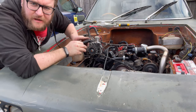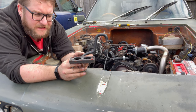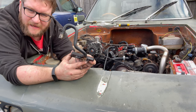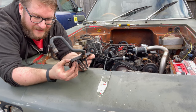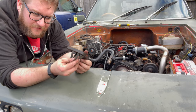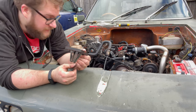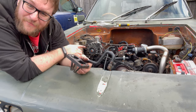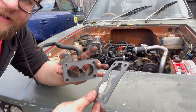Step one is this diffuser slash distribution plate slash recycling-gases-from-the-top-of-the-engine device, which goes in. Primarily it's a spacer, and the fuel shoots down into the V's at the bottom here and diffuses the fuel into the inlet manifold, meaning it gets a more even distribution across the engine. Great stuff — gaskets and all.